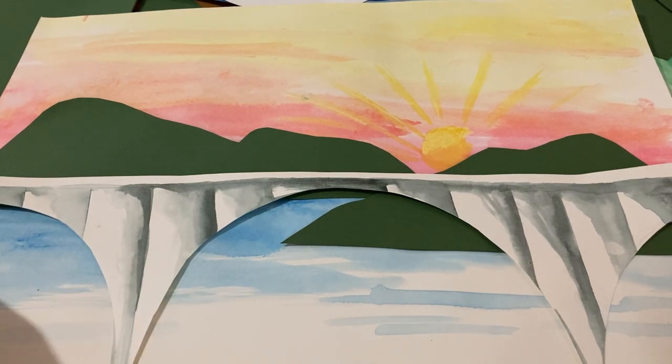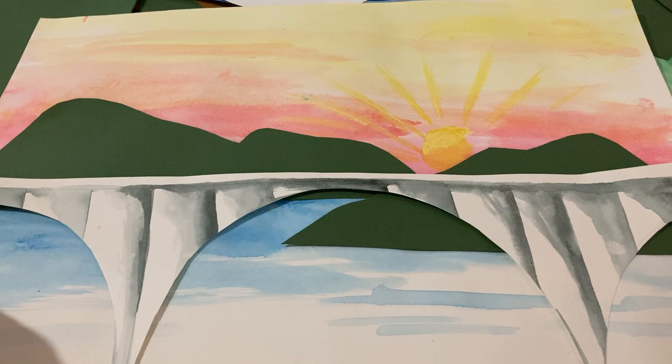Welcome to my channel. Today I'm going to talk about the second and third grade project, which is designing a bridge and learning about different bridge designs that have been made. It's a great STEAM project.